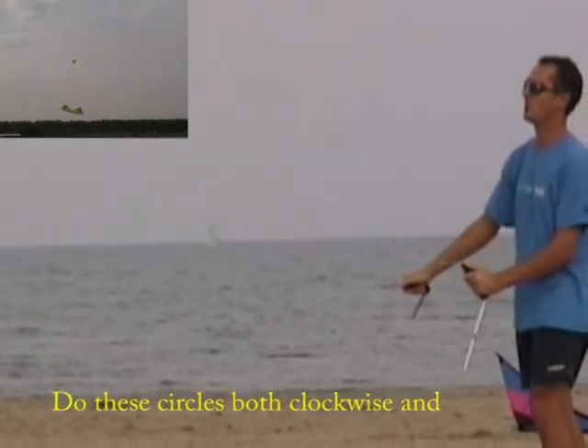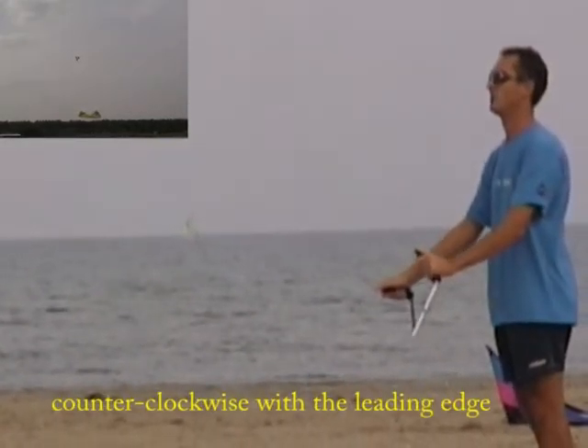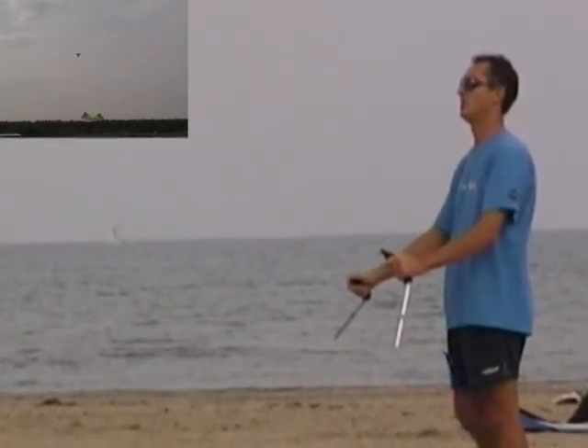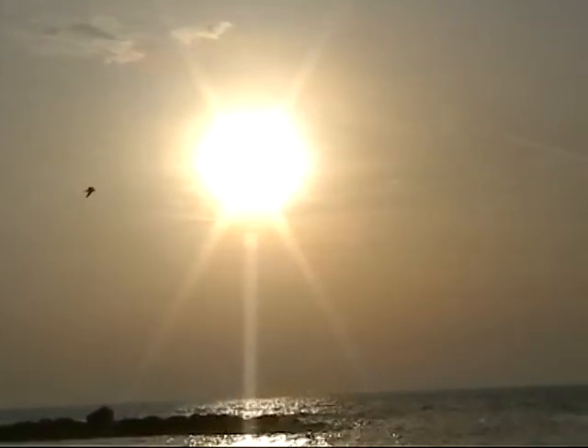Do these circles both clockwise and counterclockwise with the leading edge always facing outwards.